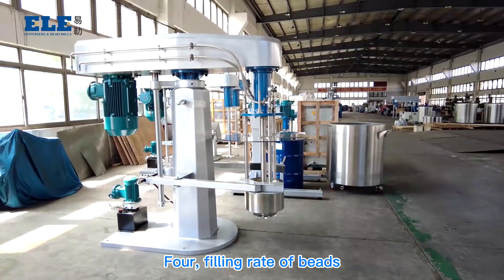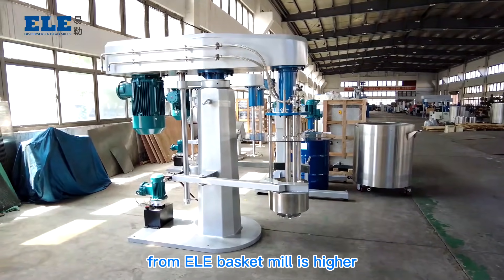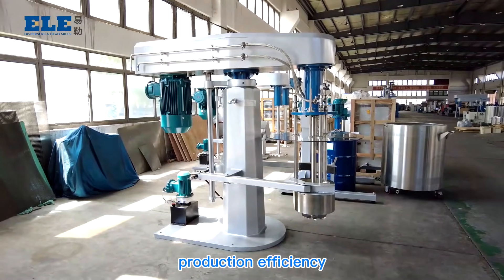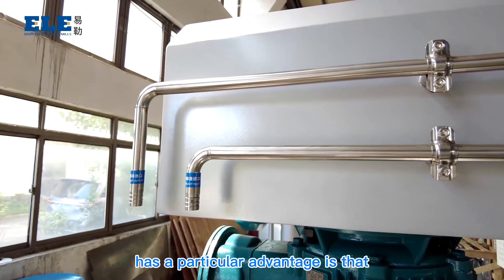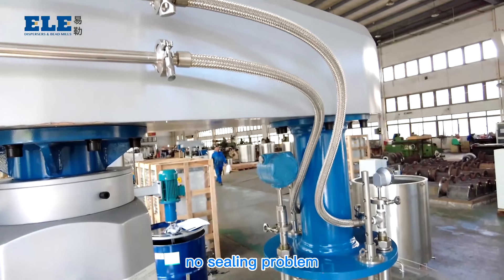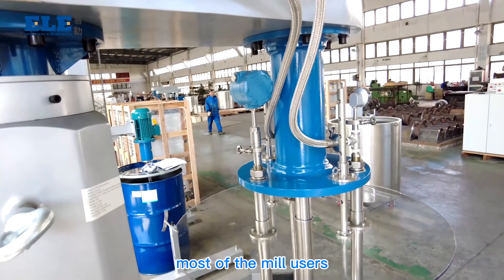Fourth, the filling rate for bits in the ELE basket mill is higher, reaching around 80%, which increases production efficiency. Fifth, the basket mill has a particular advantage: no mechanical seal, eliminating the sealing problems that affect most bead mill users.